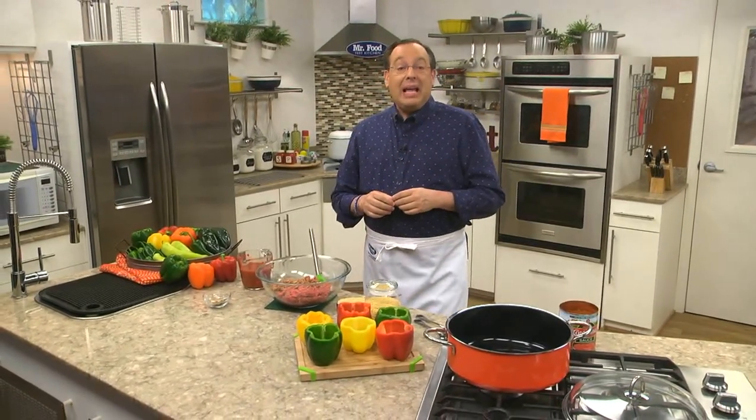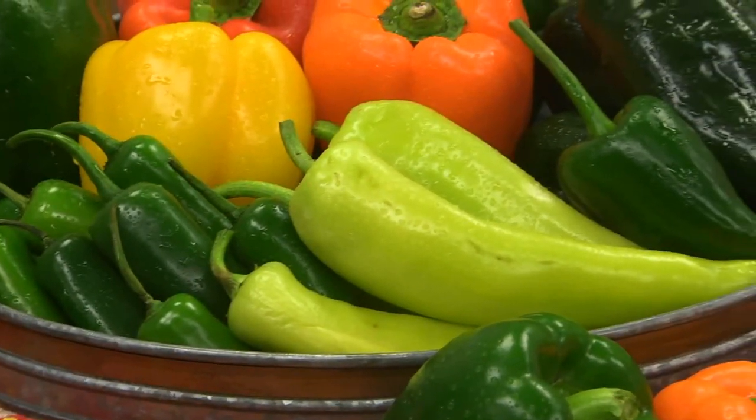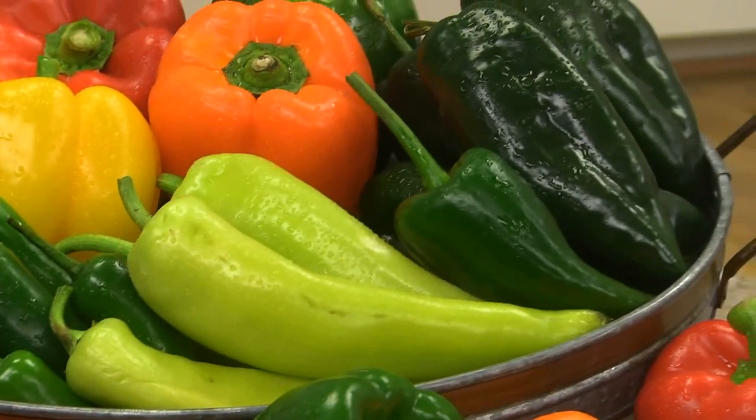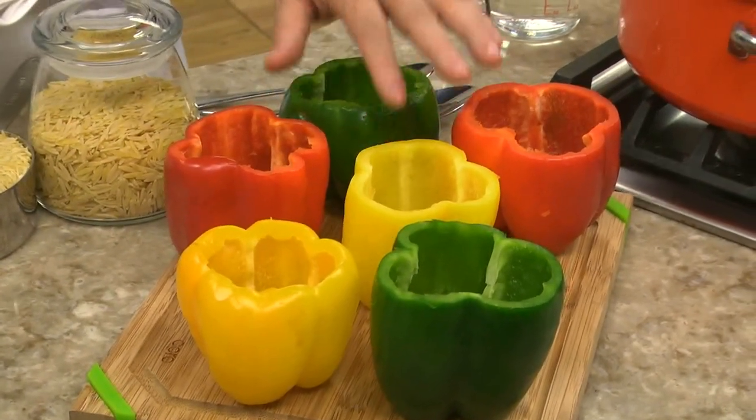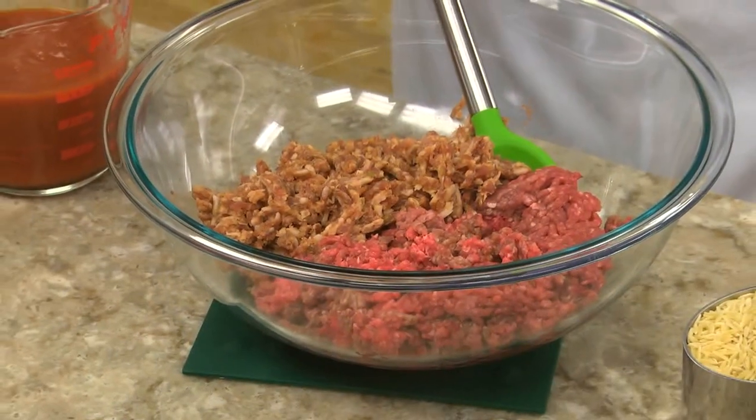The good thing about this recipe is that we can use any variety of pepper — from the small and spicy jalapeño to the cubanelles and even Ancho poblanos. Today we're being traditional by using colorful bell peppers for our stuffing.